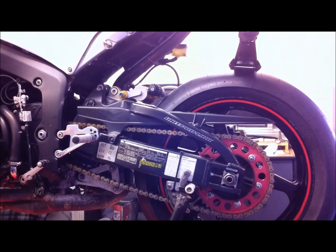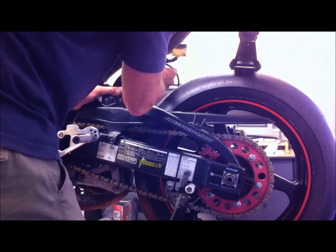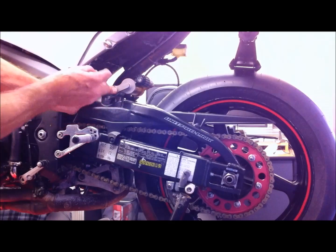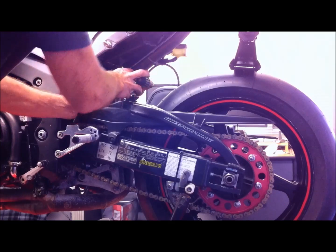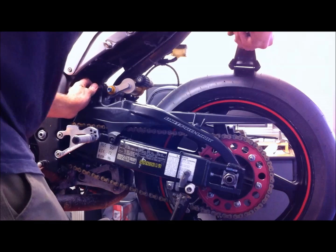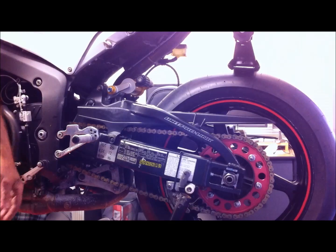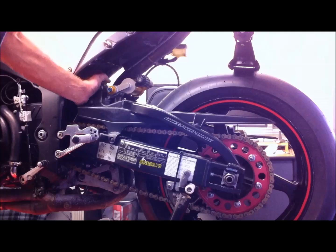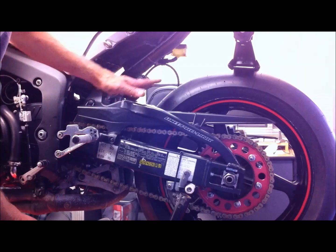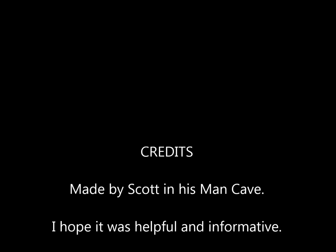Okay, so that bottom bolt is in, and then the top bolt — just pushing it between the two lugs there, and this one goes in from this side. There you go — hopefully you can see that was very quick. Now all I have to do is put the 17mm nuts on, let the jack off so it's all loaded up and the bolts are held, then tighten the nuts up and put the little rear hugger back on. The job's finished — thanks very much for watching.